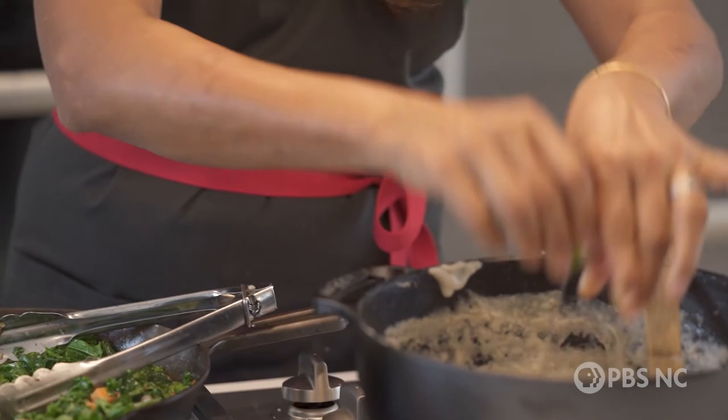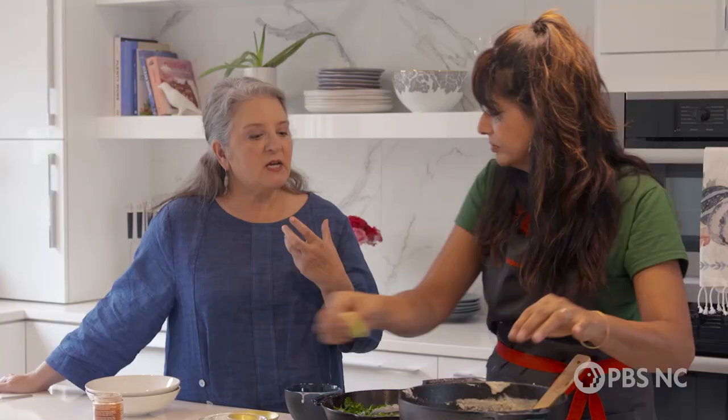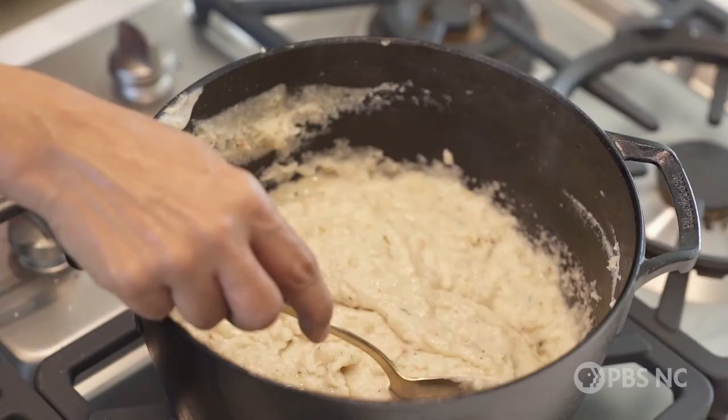Sometimes when we taste a food that is flat — and this certainly isn't, but if we did — you check salt first. But if you know there's enough salt and there's still that little something missing, it's acid. Most often you can fix something at the end with acid.